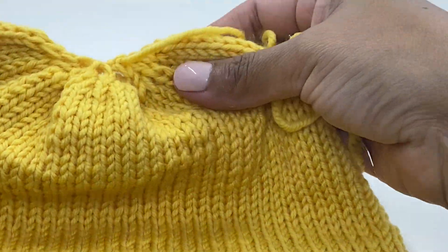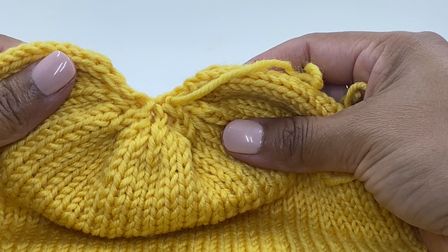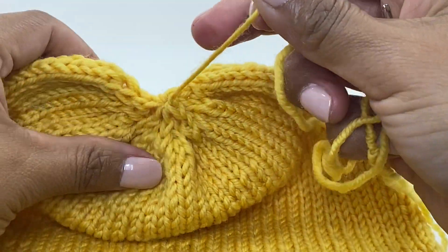You have created the quick decrease going from 80 stitches down to 40, then to 20, then to 10.